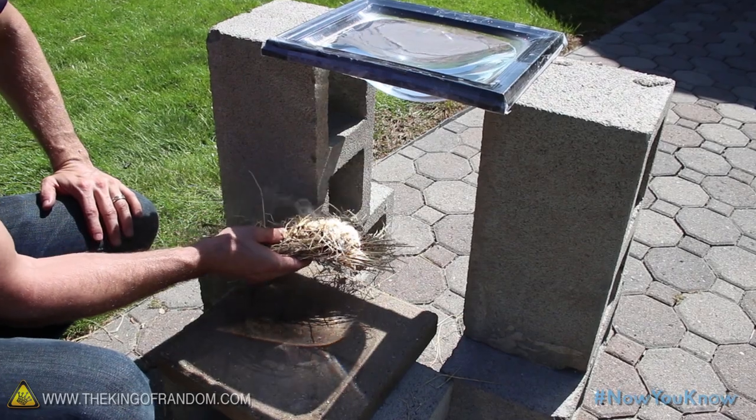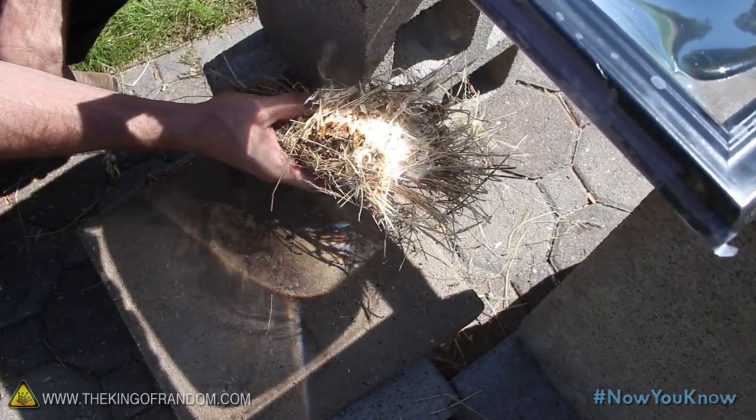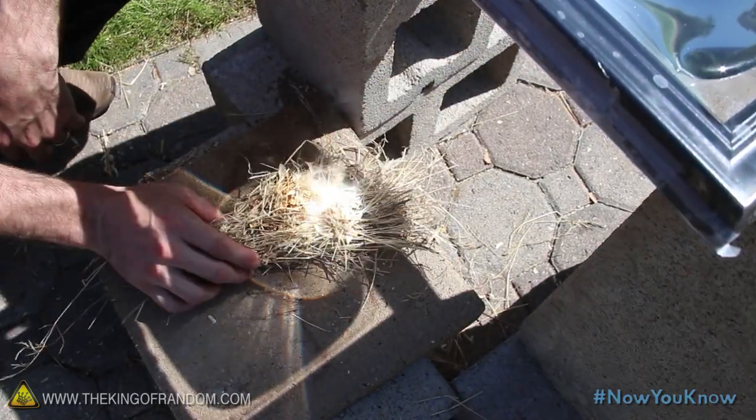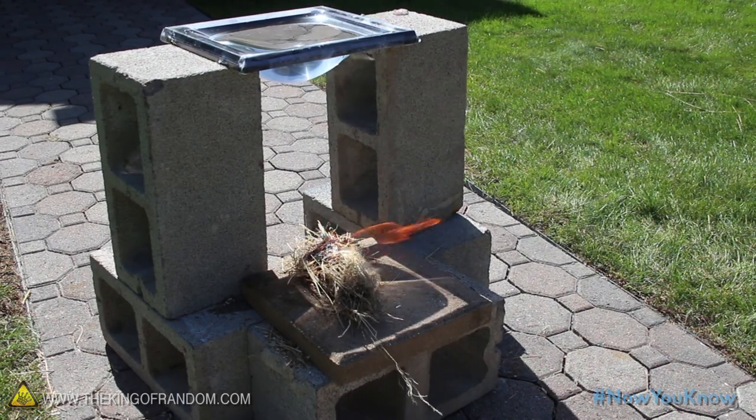Now gather up something you can use as tinder and find the focal point of the beam to concentrate the heat. When your tinder's smouldering, set it down so that it rests in the beam, and now you can sit back and watch the elements ignite the fire for you, completely hands free.